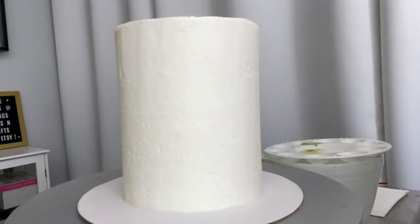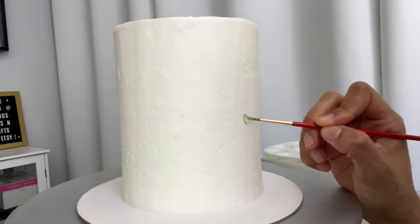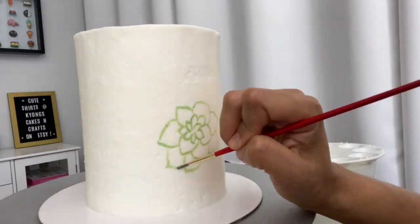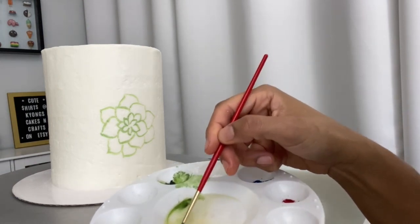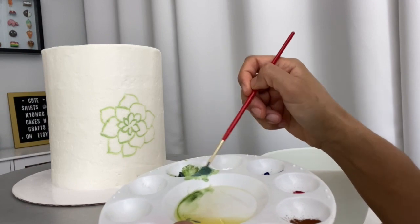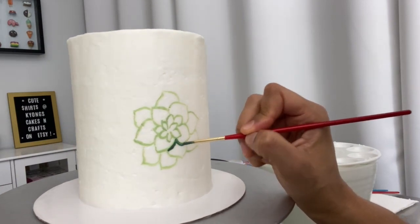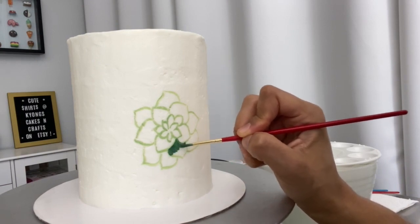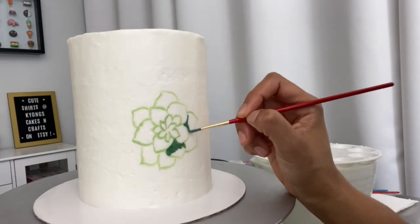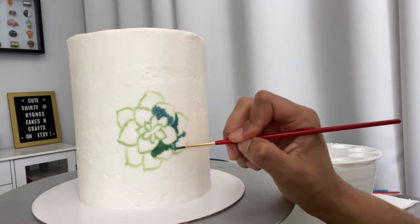I've chilled my cake in the fridge for about half an hour, so I'm going to start painting. Today we're painting a succulent — I'm going to come in and do an outline first. Then I dip my brush into a little bit of cocoa butter and mix some blue into my green to make a darker shade. I'm painting the bottom parts of each — I'm not sure what they're called in a succulent, let me know in the comments! Where two sections meet, I'm going to leave a little gap between the dark areas for now.